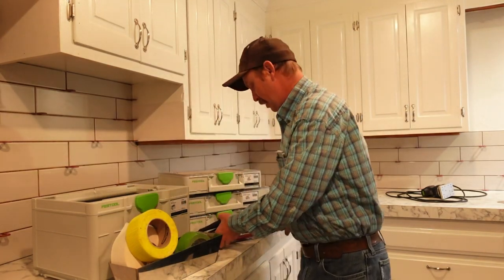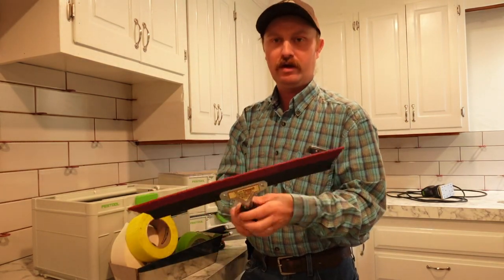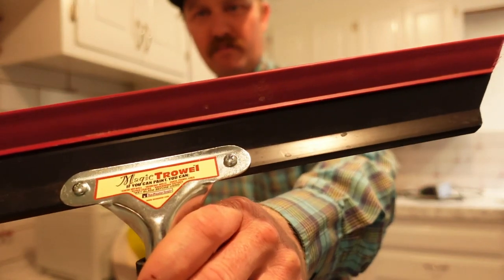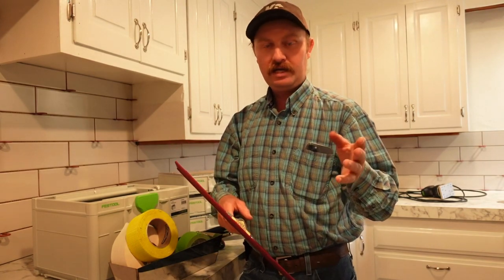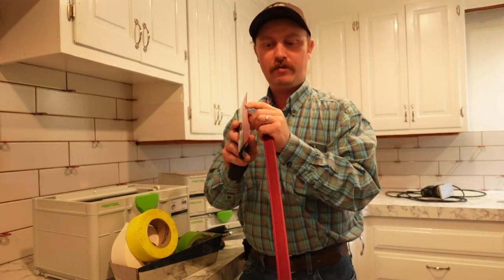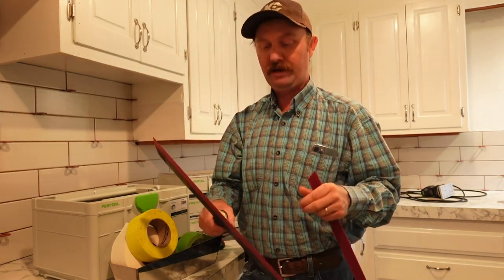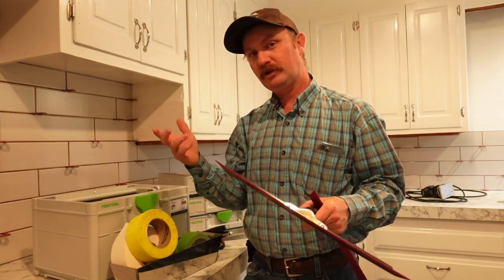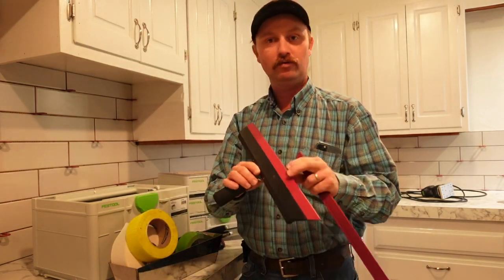I picked up this deal the other day — I've been using just a Marshalltown one of these, but I went ahead while I was at Sherwin and picked up the Magic Trowel. This Magic Trowel is awesome for texture, especially patches. It's got this little rubber blade on it — you put water on it, damp it down a little bit, then when you shoot your texture on with your texture gun you can do your knockdown with this really nicely and it won't drag the mud.